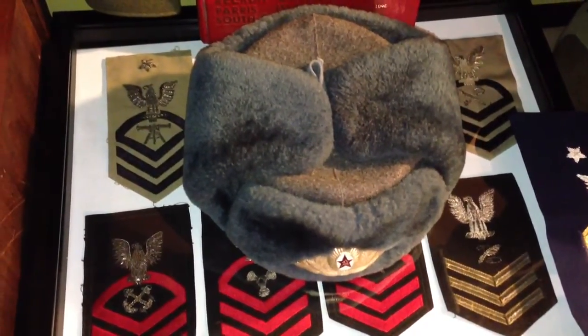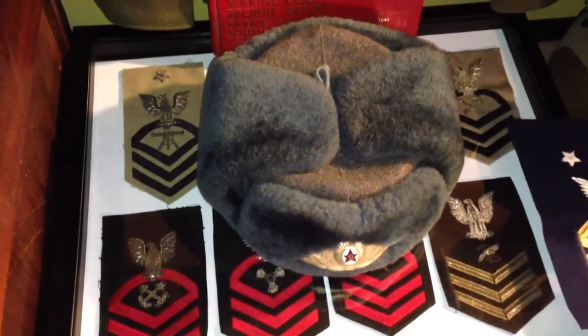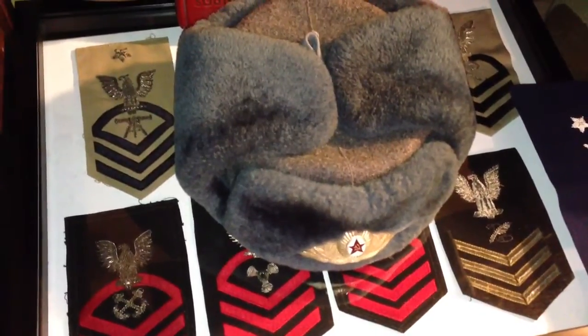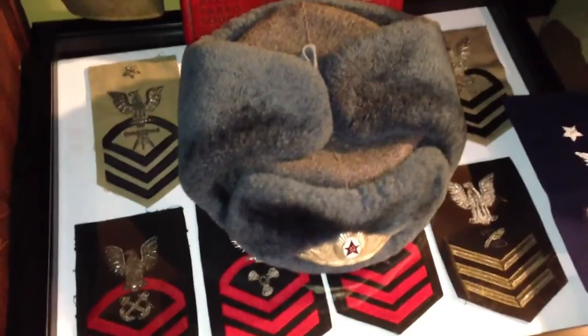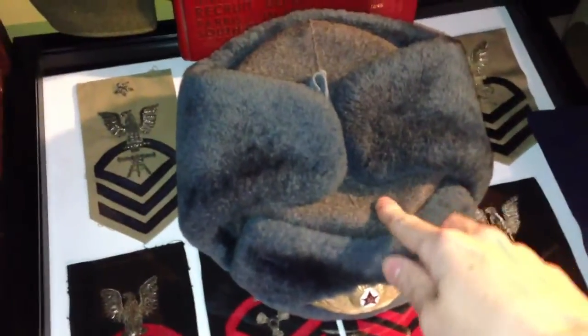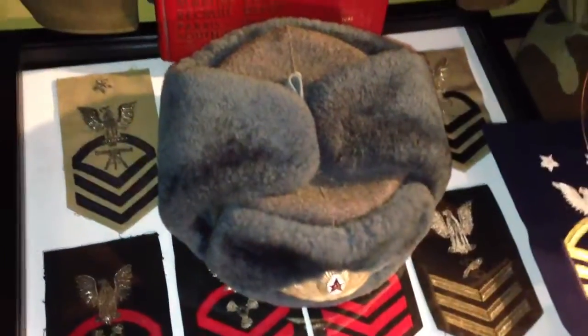This is my Soviet Ushanka fur hat. It has an Army officer or Air Force officer badge on the front. This isn't an officer's version of the hat, though. I don't think they have leather instead of wool. And then they have real fur — this is a fake fur, or fish fur as they call it.